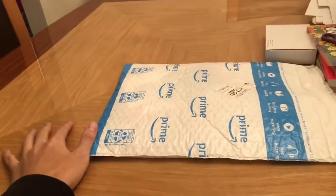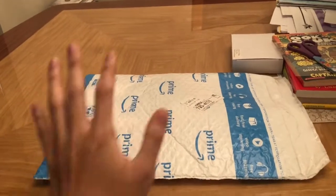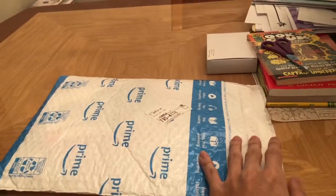Hey guys, it's Bush here and today we got an unboxing video. Hello everybody. And yeah, you can see from the title — it is Witcher 3.